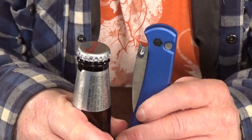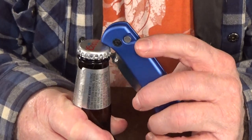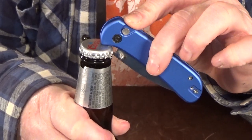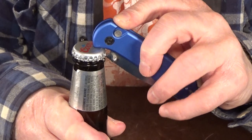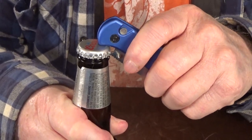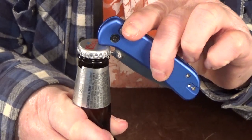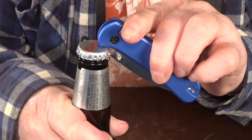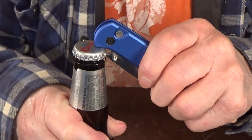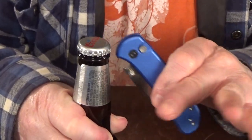I can't believe we have not seen this bottle opener on other knives, because this thing works great. Just make sure you hold that blade closed with your fingers, because if you don't, it could pop open the blade at the wrong time — and that would really ruin your day. But how cool is that? You go to a cookout, somebody's struggling with a bottle, and you're like, 'Bro, I got you.'